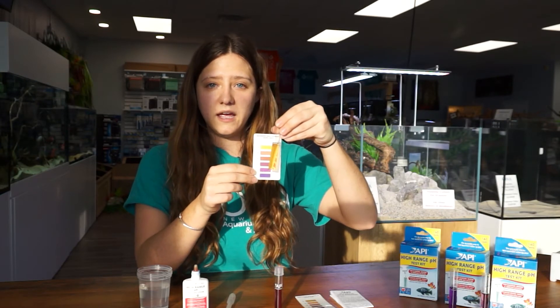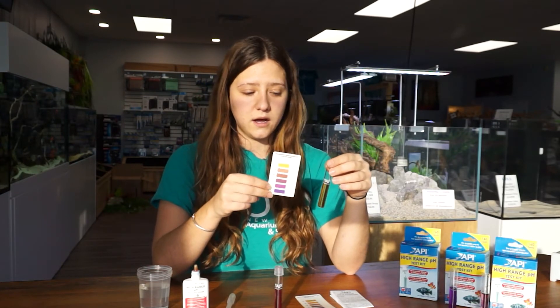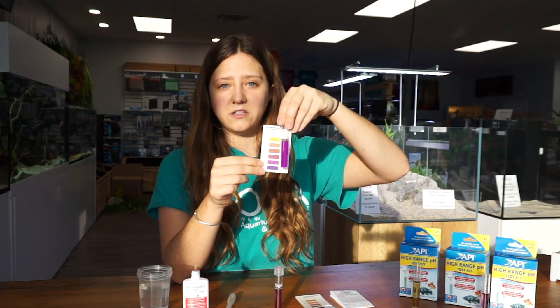If you get a reading that's down at the bottom end of this range, I do recommend doing a regular pH test kit because it reads a lower range than this one does. I also have the top range of the spectrum — what a test looks like when it's at the top of the range.